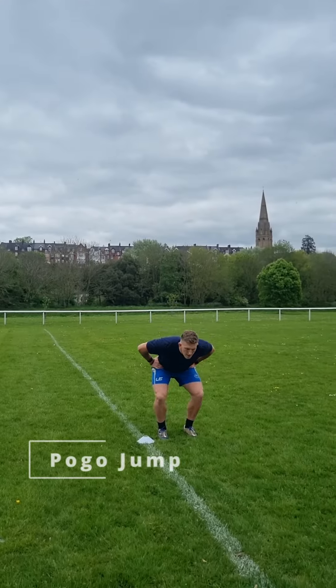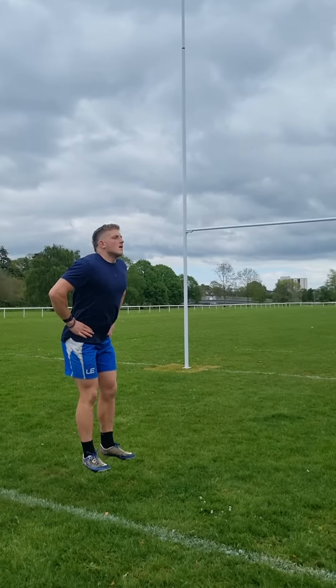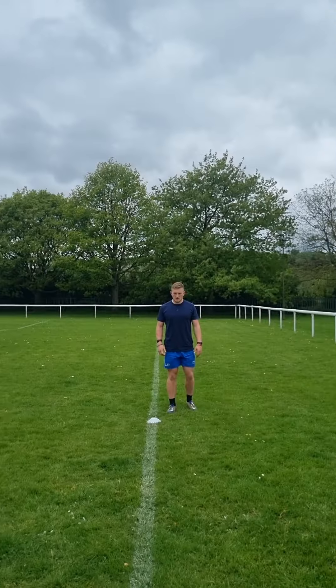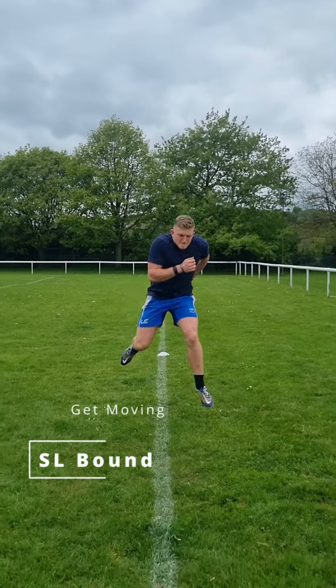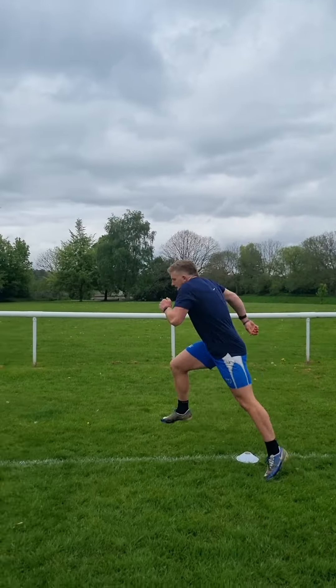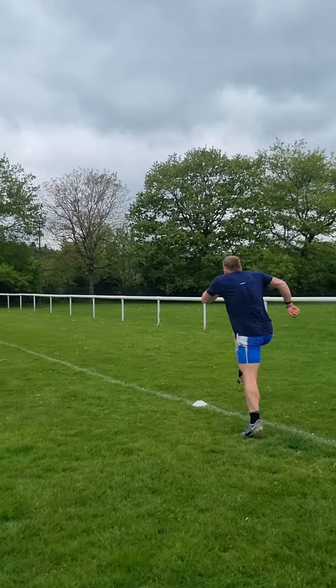I like adding in some more explosive jumping — this may not be for everyone — but some pogo jumping forward, trying to get to the end of the grid as quickly as we can while keeping our knees and hips locked every time we jump. Then single leg bounding, moving over the line and trying to control our hips, knees, and ankles together. Don't let that knee buckle inwards — try to control the leg and explode up through our glutes, hips, and calves.